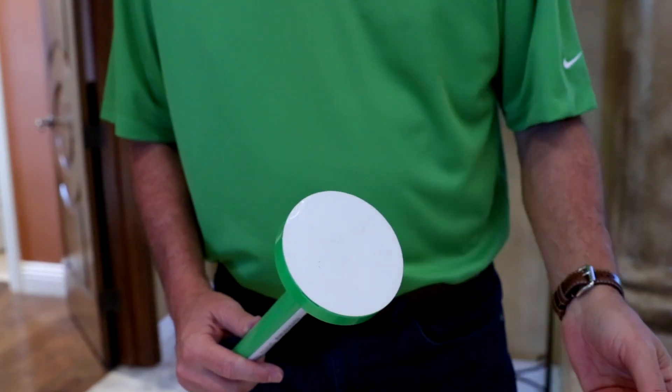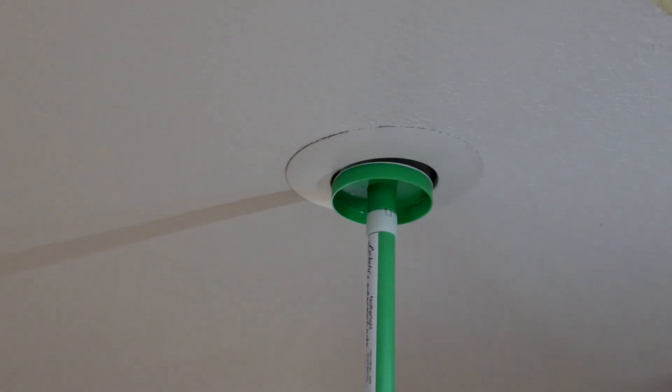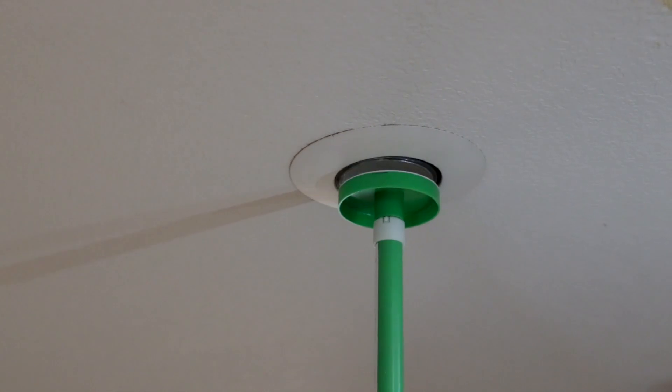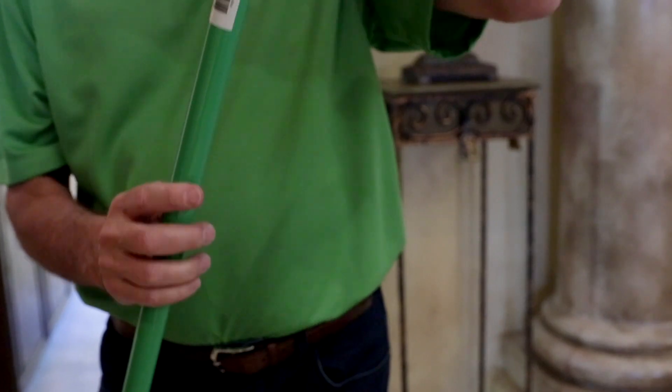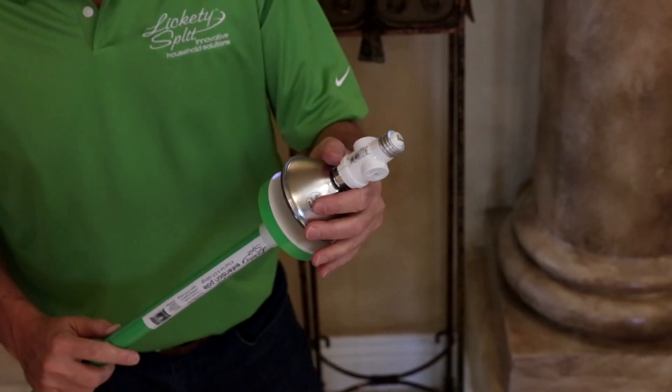Peel off the protective cover, then reach up and stick the adhesive pad directly to the burnt out bulb. Remove the bulb out of the light fixture, and then twist the old bulb off and replace it with the new one.